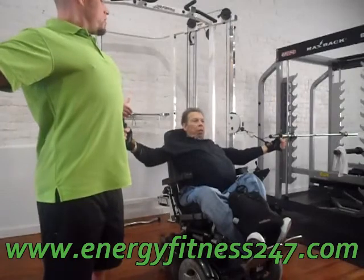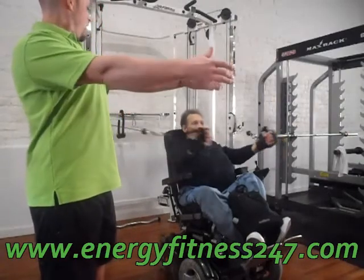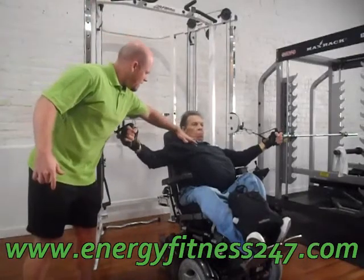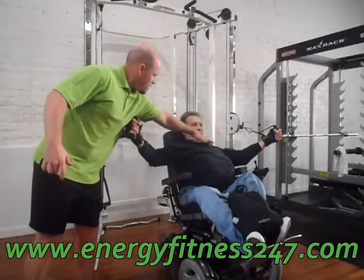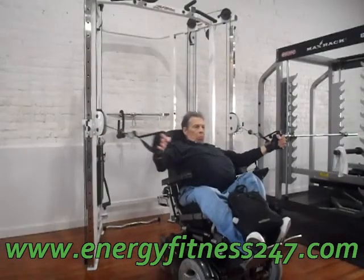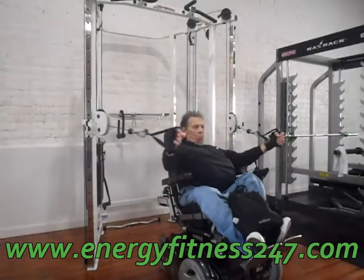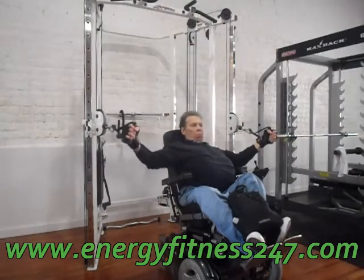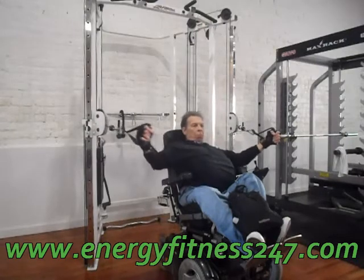Sitting up nice and tall. Chest up. And all the way around. Level and in control. Now think — think about what you're feeling. Feel that as you do it. Slow and controlled. Focus on how that feels.